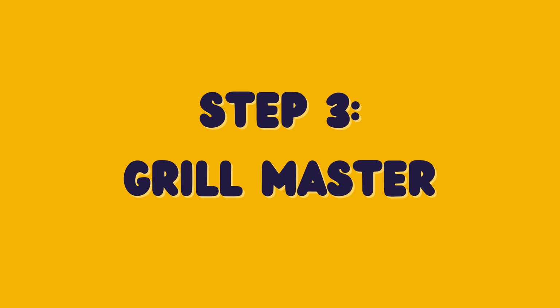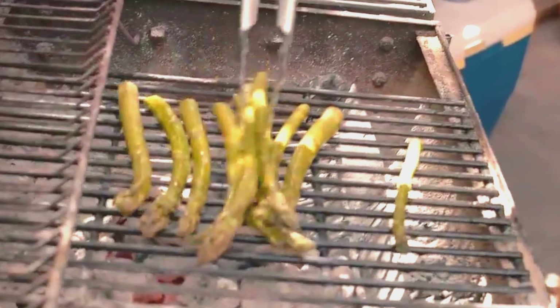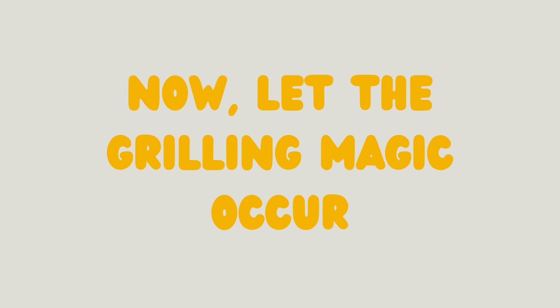Step 3: Grill Master. Make sure your grill is nice and hot — around 400°F is just right. Place the asparagus spears on the grill grates, making sure they are positioned across the bars so they don't fall through. Now let the grilling magic begin.